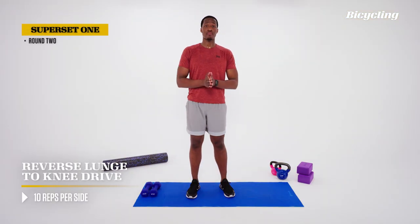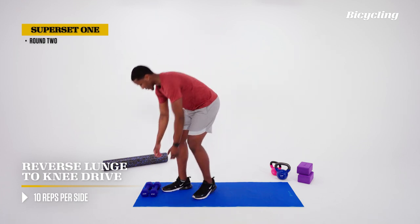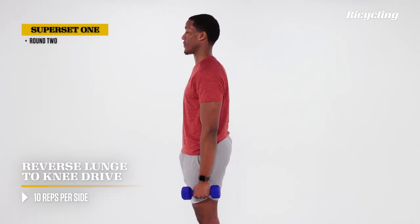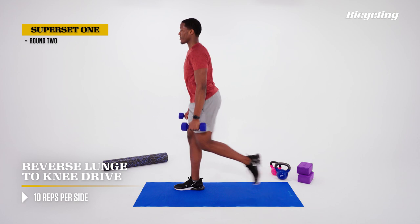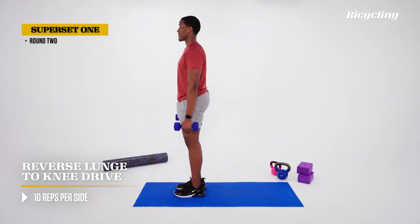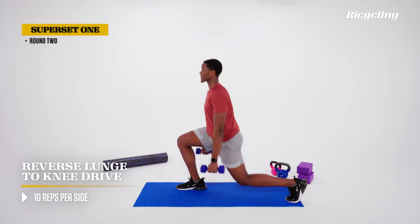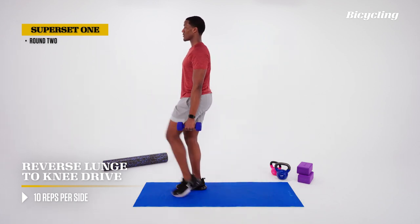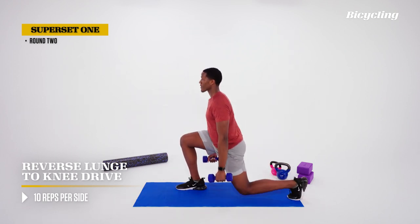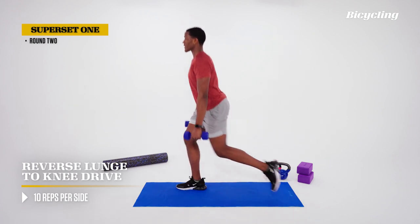After your minute rest from the first round, we're getting into the second round of reverse lunges with the knee drive. Grab those dumbbells, get in a tall stance, arms relaxed to the side, good grip on the dumbbells. Stay nice and upright, maintaining alignment tall from top to bottom, driving that knee up. Good balance, good alignment.